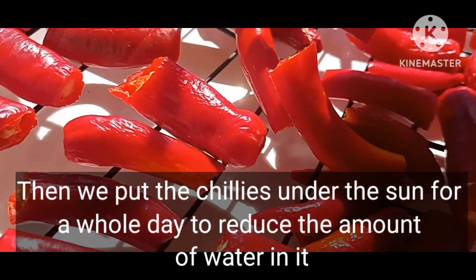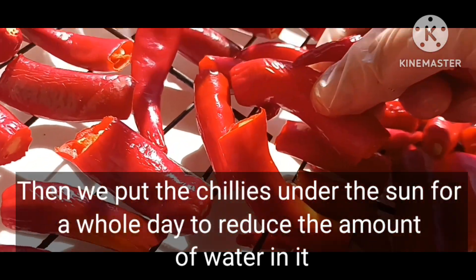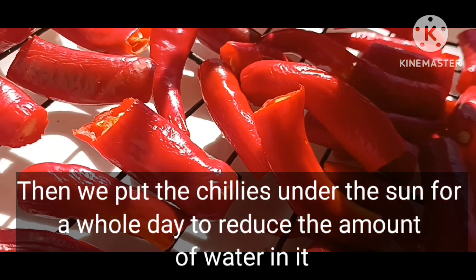Then we put the chilies under the sun for a whole day to reduce the amount of water in them.